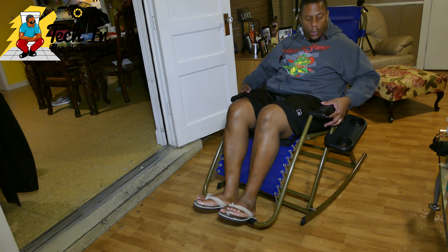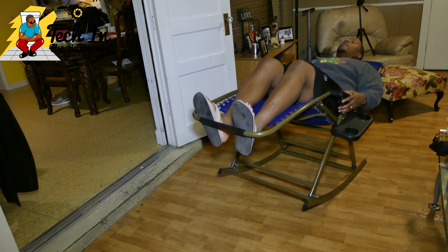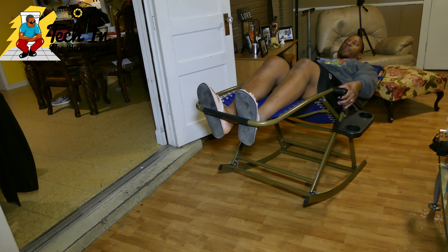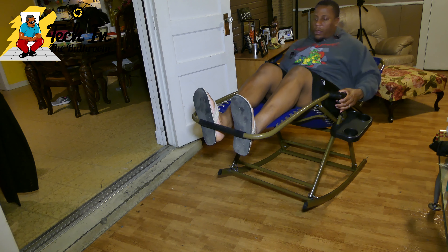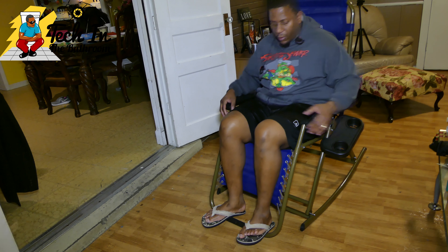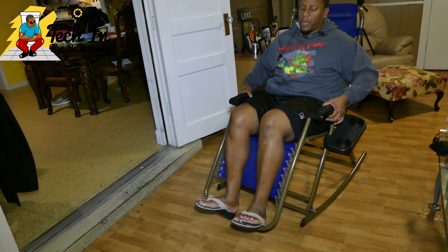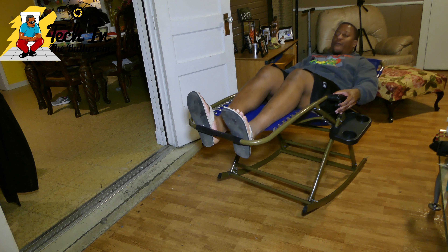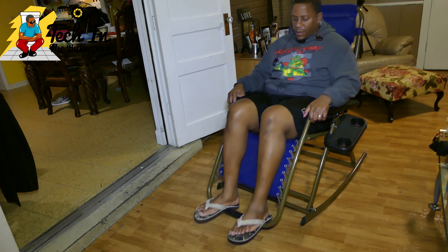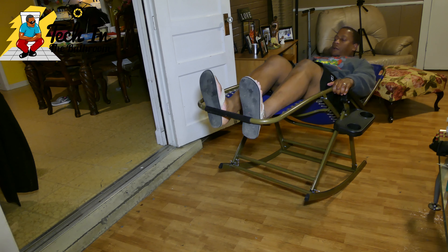To recline, you push up those little tabs underneath the handle, then push forward on the footrest and it goes back. I must admit I was scared the first couple of times, but as you do it you get used to it — it's just building confidence in the chair. I'm about 260 pounds and it holds my weight, so I'm quite sure it can hold the average person. Push the tabs up, slide back, then come forward and the chair comes back in place by itself — you can enjoy rocking all day long.